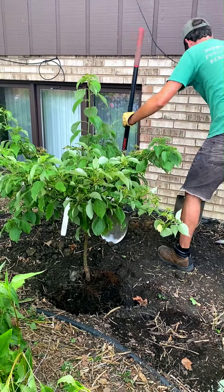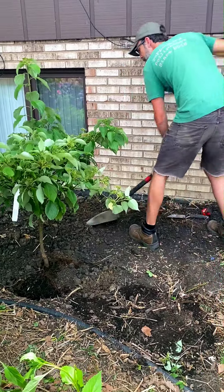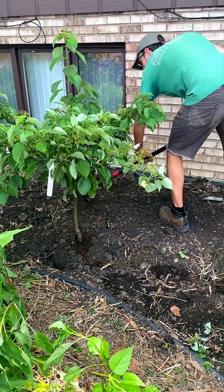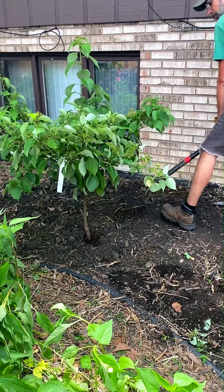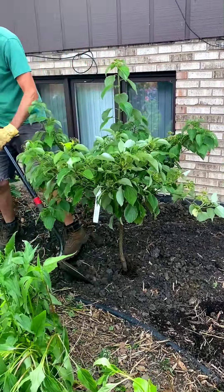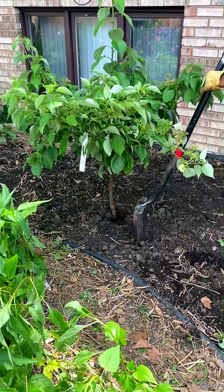Now we're filling in the soil we already dug out. You would follow this same practice whether you're planting a tree or a shrub, whether it's a one-gallon or a 15-gallon container. Containers usually come in 5, 10, or 15 gallons — 15 being the biggest. As you put the soil in, kind of work your shovel around it, walk around, and make sure there are no air pockets. You want to make sure the soil is really getting down in there, filling all the gaps and holes.